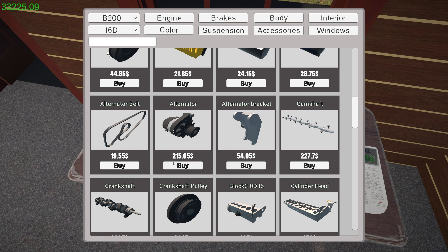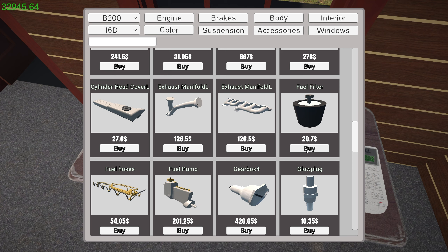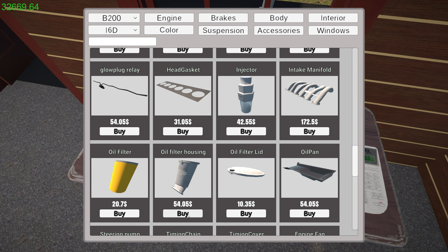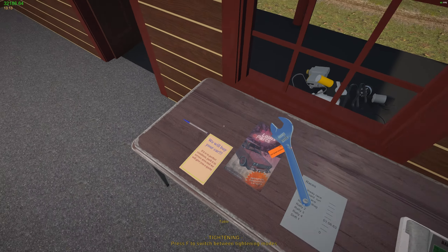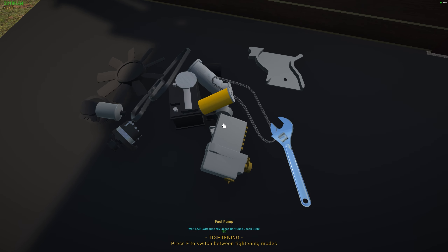Here's an alternator bracket, here is the alternator. Let's get that belt. Here is a water pump, here is a fuel filter, the fuel pump, oil filter housing, oil filter, oil filter lid. Let's get the fan for the water pump, the timing chain, the steering pump, the timing cover.